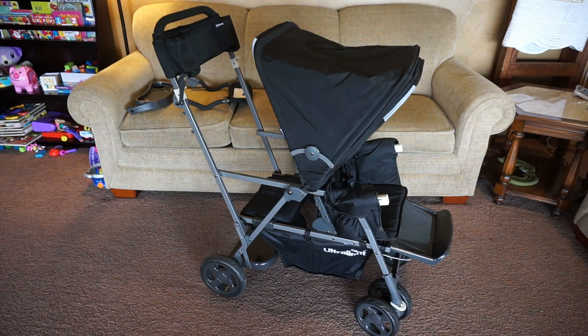Hey everybody, today I'm here to give you my review of the Juvie Caboose Ultralight Graphite Stroller. The rest of this review is going to be me behind the camera. Mark's going to be helping me show it off. Please excuse any background noise — Remy is going to be joining us. I'm going to show you the features first, and then I'll go into our personal experience and thoughts.